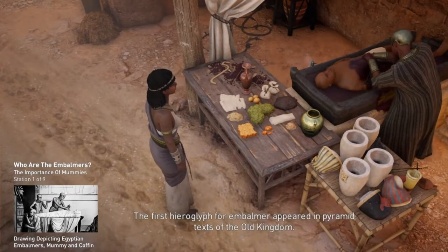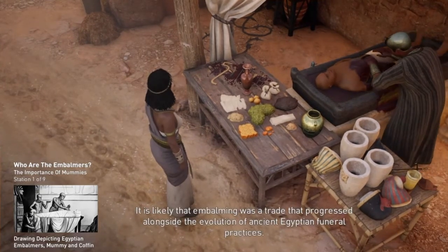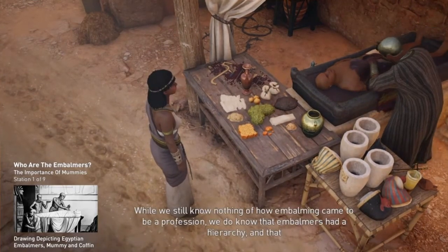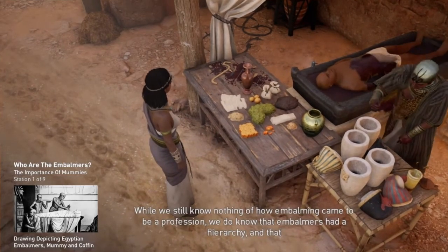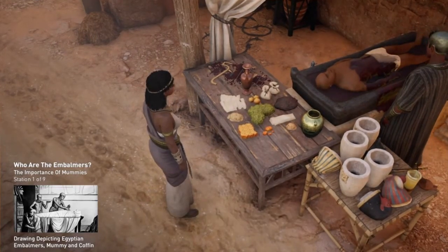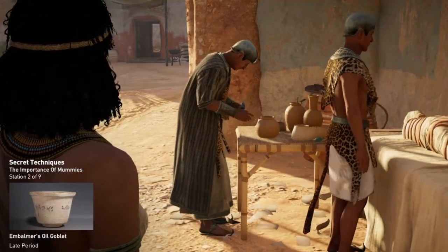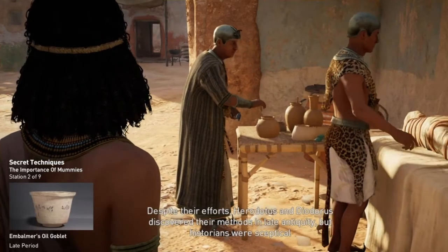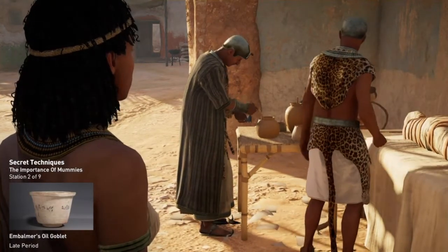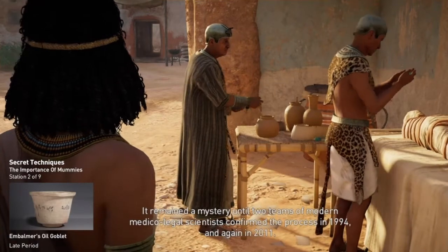The first hieroglyph for embalmer appeared in pyramid texts of the Old Kingdom. It is likely that embalming was a trade that progressed alongside the evolution of ancient Egyptian funeral practices. While we still know nothing of how embalming came to be a profession, we do know that embalmers had a hierarchy and that each embalmer specialized in a specific phase of the mummification process. The mummification techniques were jealously guarded by embalmers from generation to generation. Despite their efforts, Herodotus and Diodorus discovered their methods in late antiquity, but historians were skeptical about the validity of the texts. It remained a mystery until two teams of modern medical-legal scientists confirmed the process in 1994 and again in 2011.